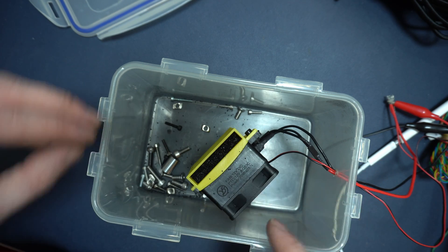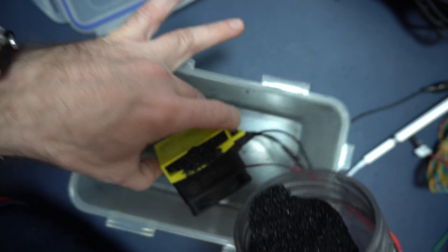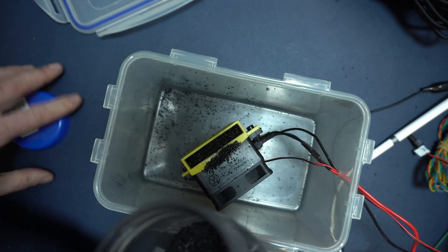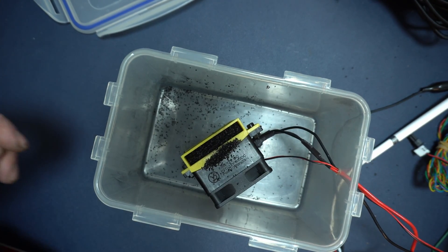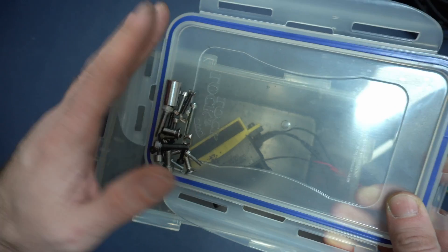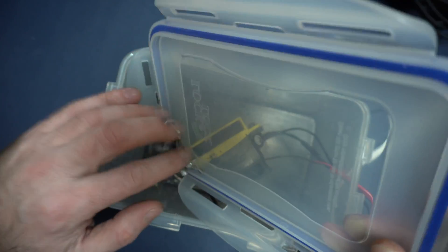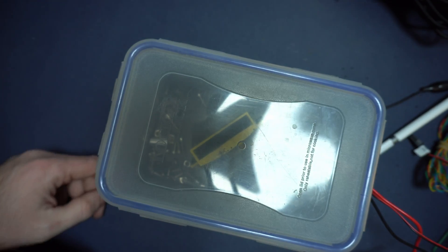For the second test I'll be using this bottle — it has even smaller particles, but the airflow through the fan is still good. Let's get the screws back inside and close it for another six hours.